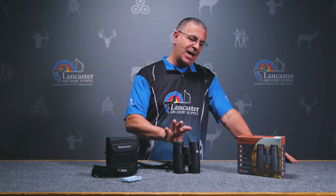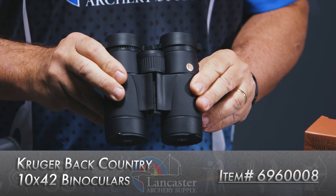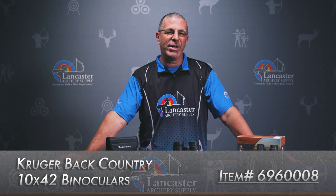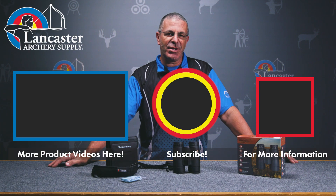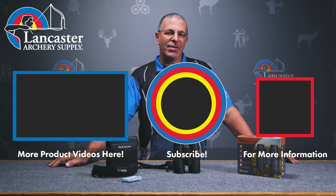That's an incredible set of binoculars in a small, compact package — the Kruger Backcountry 10x42. If you like this video, give us a thumbs up. If you want to see more videos like it, subscribe to our YouTube channel and click the bell to get notifications whenever we put out new videos. As always, if you have any questions, visit us at LancasterArchery.com.